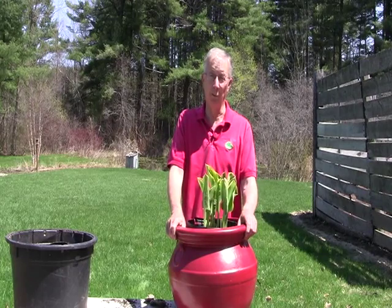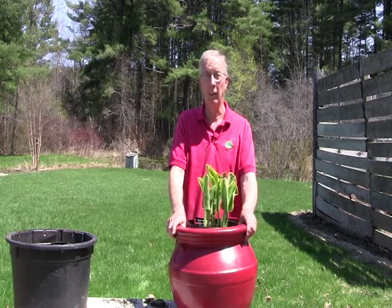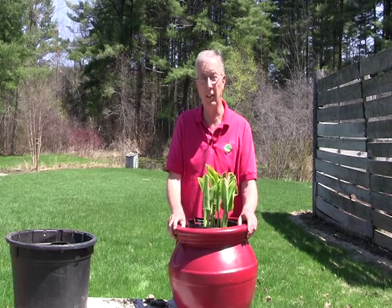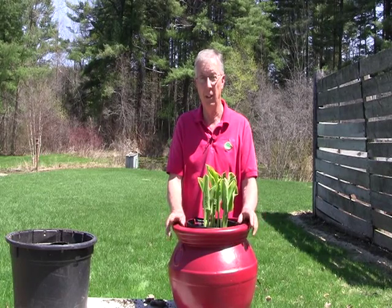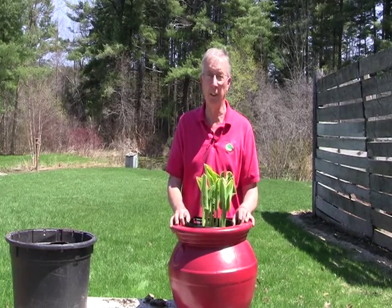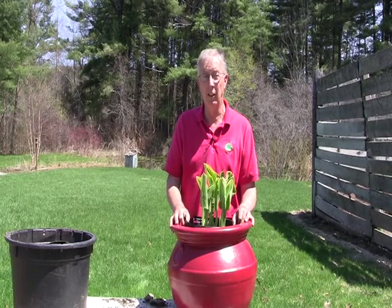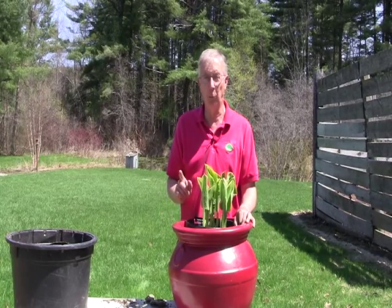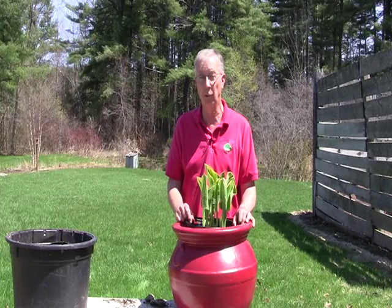Another thing to think about in the first week of May is slug control. You want to be preemptive and put the slug control down before they do any damage. When are they going to start being active? Be preemptive when the nighttime temperatures reach the 50-degree range — that's when you want to put it down. We have both a video and a written document available that goes into more detail on how to use iron phosphate to keep your garden clean. Be preemptive so you don't have those shotgun holes in your hosta leaves all summer.